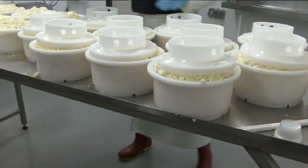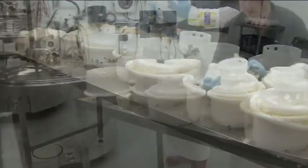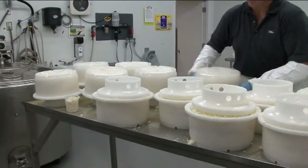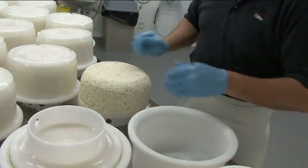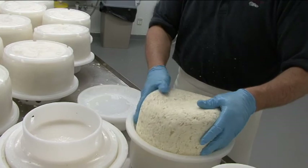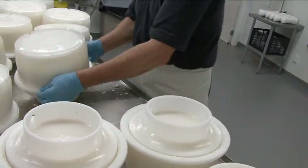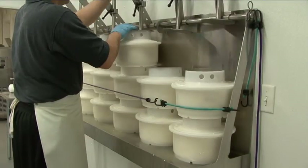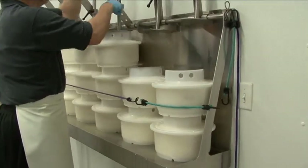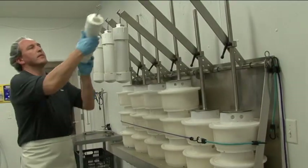They're going to stay like that for a few minutes, then I'm going to turn them again and they go under the press. It's always amazing — three hours ago you still had milk and now you have fresh cheese. The key thing for the press is really to press a little bit of the remaining whey out of the cheese, and the other very important thing is to close the rind.